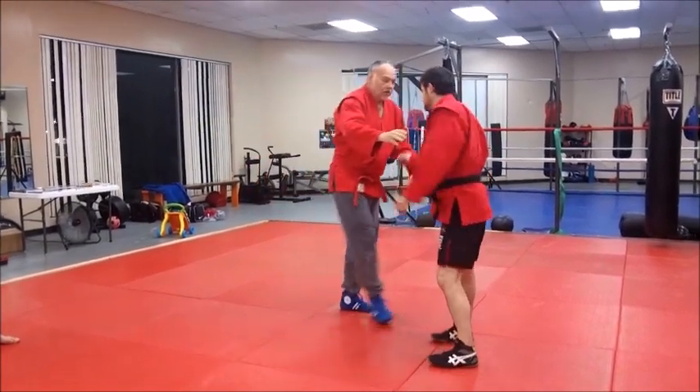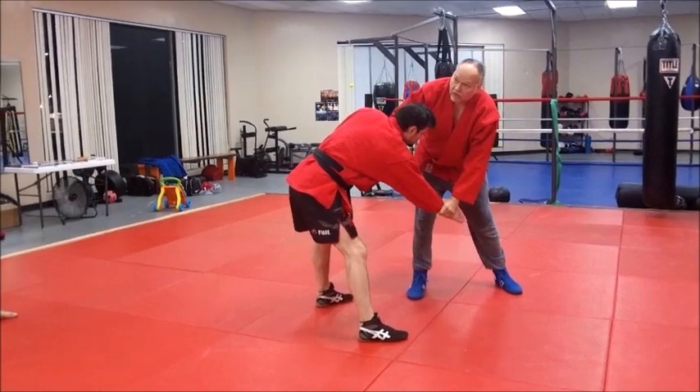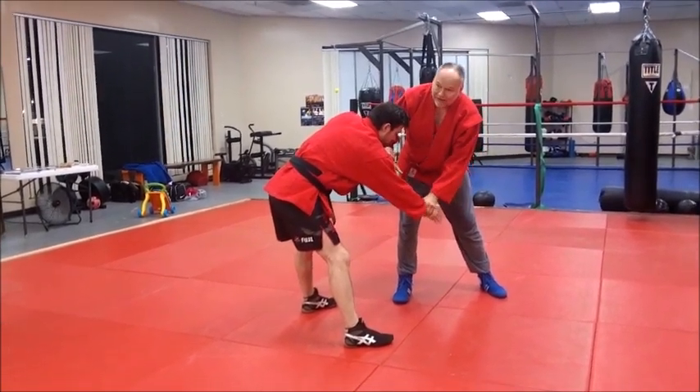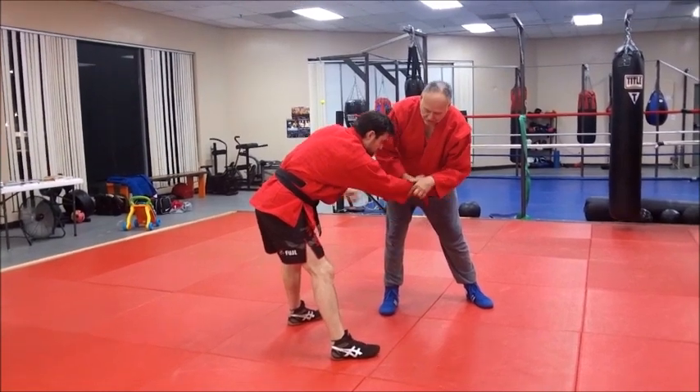Now in a no-gi situation, he's like this - just grab the wrist. Wrist is better. But we've got a jacket, let's use it - it's a great tool. Again, you come straight in. If he's wary, a lot of guys will lead with a foot - they'll sugar foot with one foot and the other. If he's sugar footing there, I'll have to square him back up.